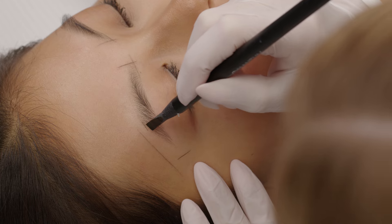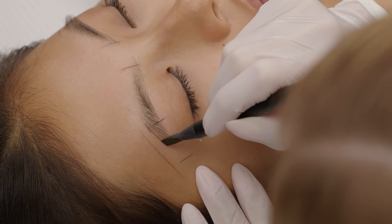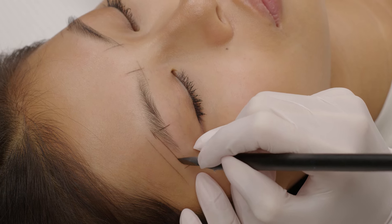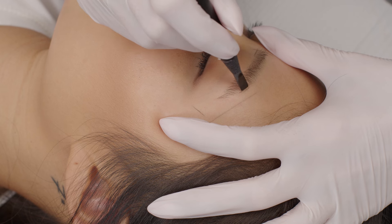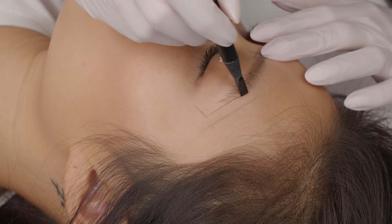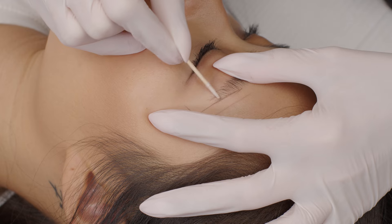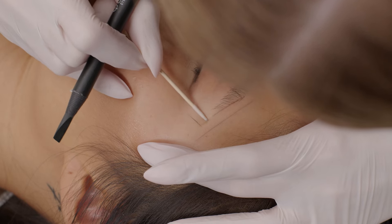Next we have to draw the line on the top part of the tail, so lines should be parallel. You have to take your time and do it slowly and lightly, but remember that it's your job to make sure it's straight and parallel. And sometimes, as you can see on the video, I have to correct the line I have already drawn.